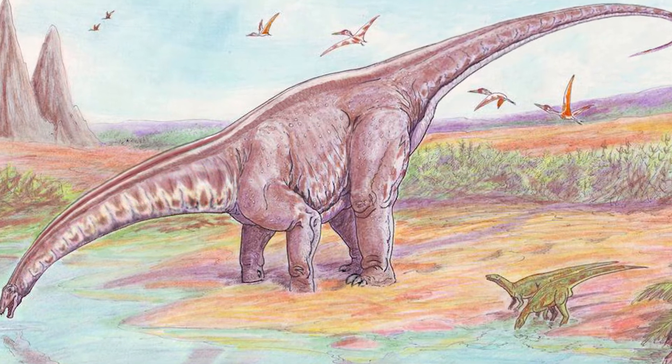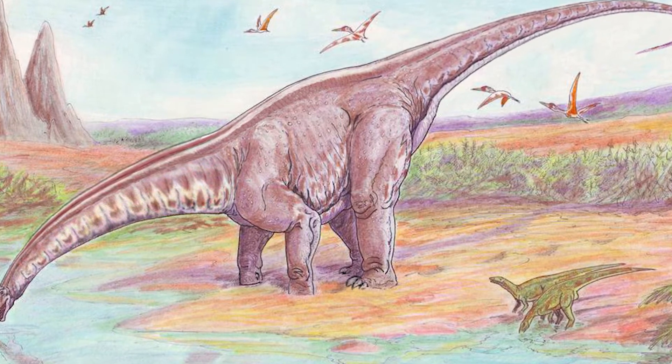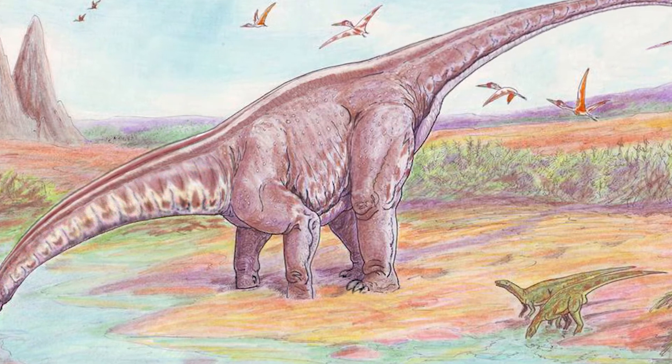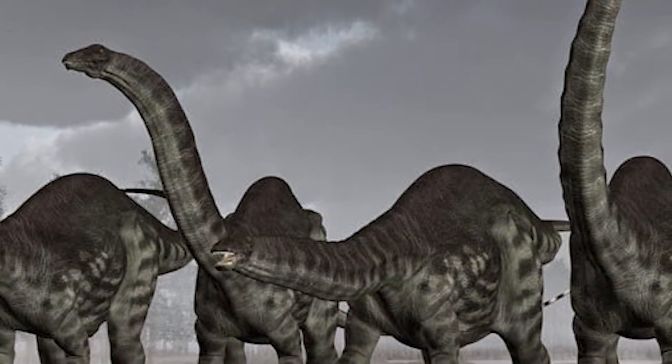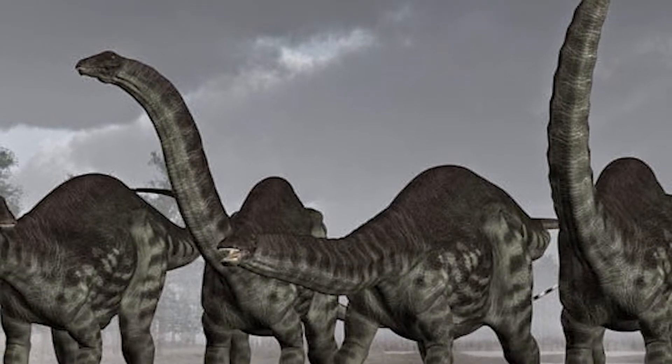Estos enormes saurópodos, al llegar a la etapa adulta, se valían de sus largas colas para defenderse de los carnívoros, ya que las usaban como látigos para ahuyentar o derribar a sus oponentes.